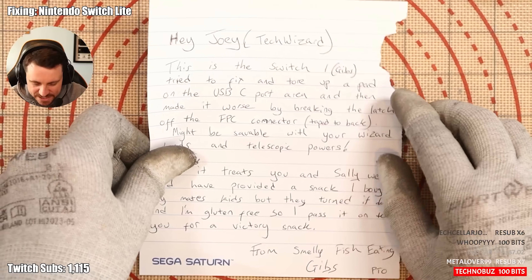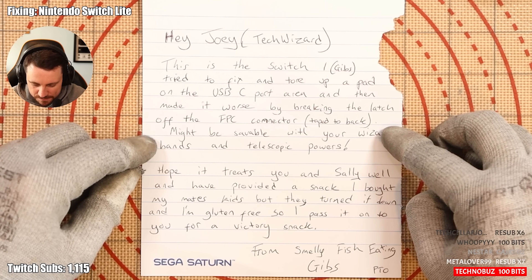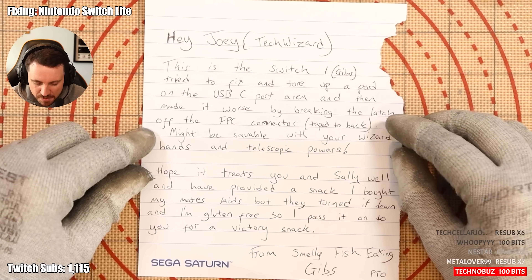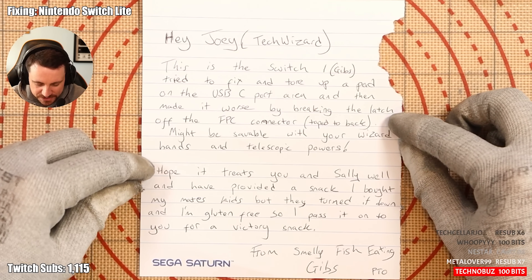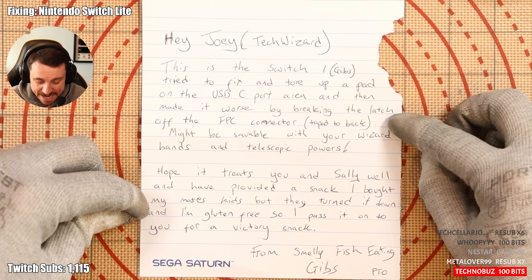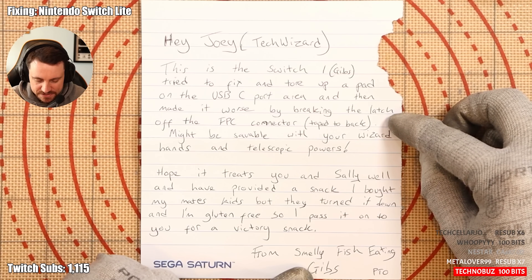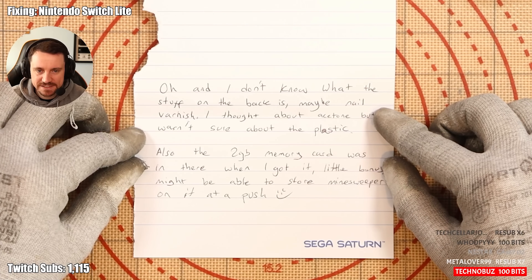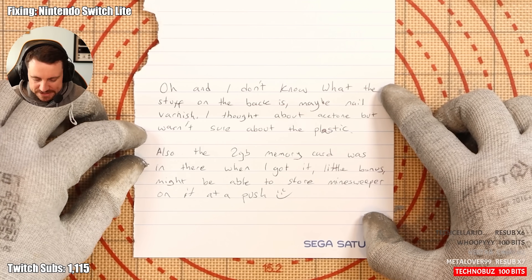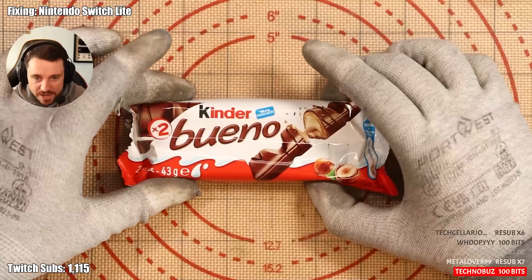What I will show you first is a note that he sent me. 'Hey Joey, Tech Wizard. This is the Switch I, Gibbs, tried to fix and tore up a pad on the USB-C port area and then made it worse by breaking the latch off the FPC connector. Might be salvable with your wizard hands and telescopic powers. Hope it treats you and Sally well. I've provided a snack that I bought — my mate's kids turned it down and I'm gluten free, so I pass it on to you for a victory snack. From Smelly Fish Eating Gibbs, PTO.' I don't know what the stuff on the back is — maybe nail varnish. I thought about acetone but wasn't sure about the plastic. Also, the 2GB memory card that was in there — little bonus, might be able to store Minesweeper on it at a push. So Kinder Bueno is in fact life.